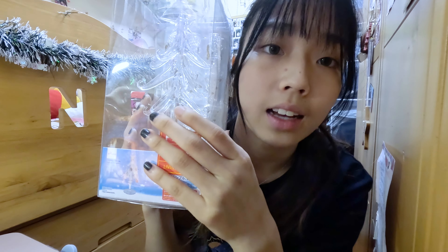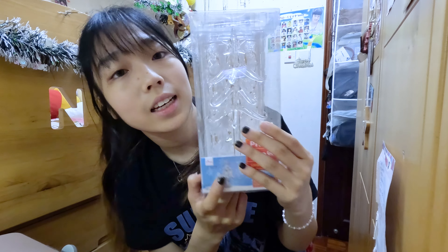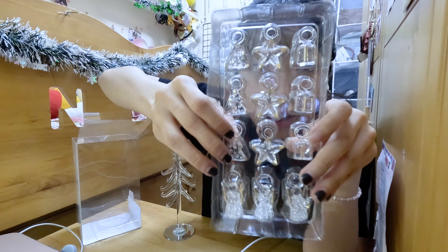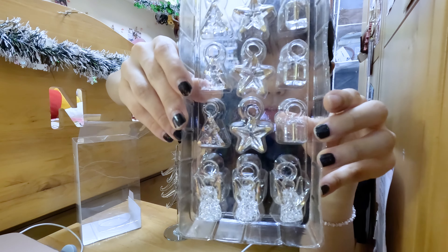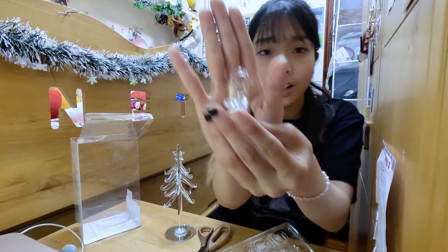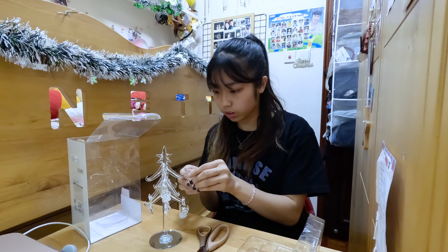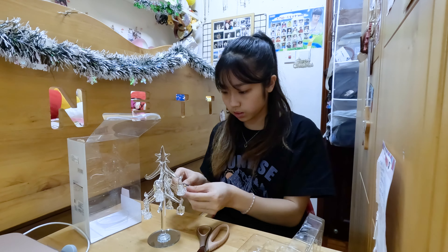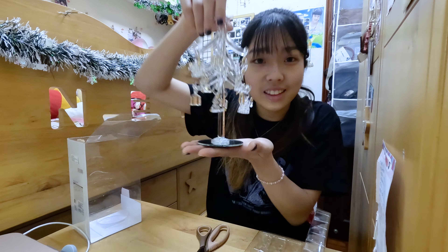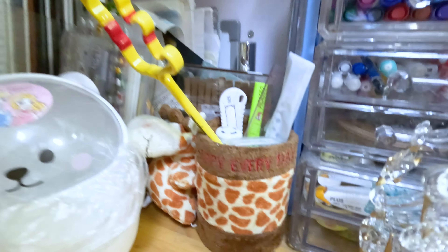Next I have this glass tree — it's a Christmas tree but it's transparent, made of glass, and there are some ornaments at the back. The provided ornaments include Christmas trees, stars, gifts, and a little angel. Now it's done — it's a little glass tree like this.